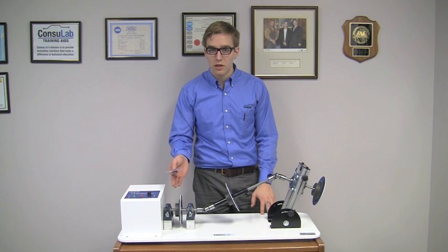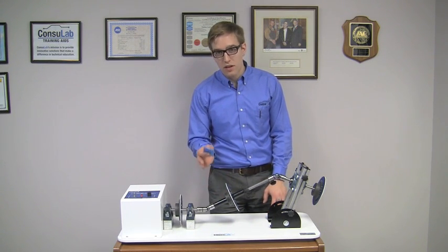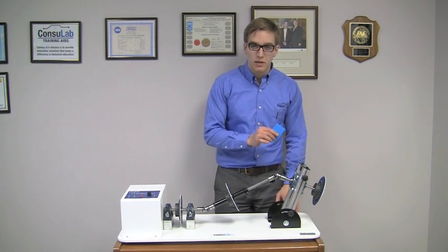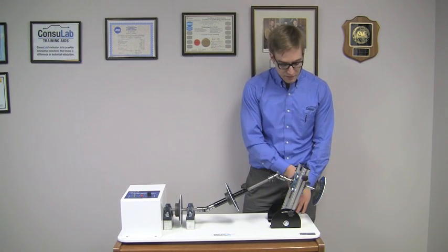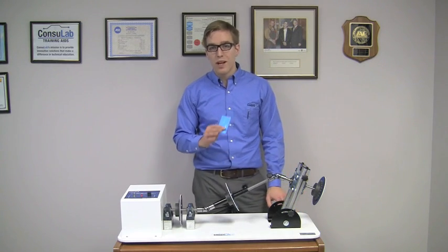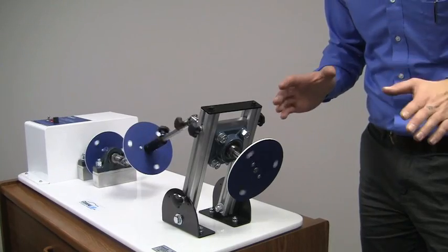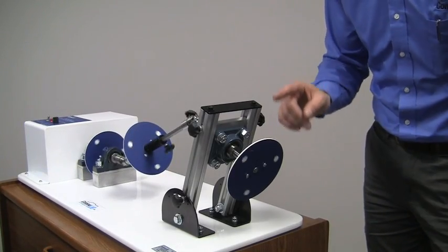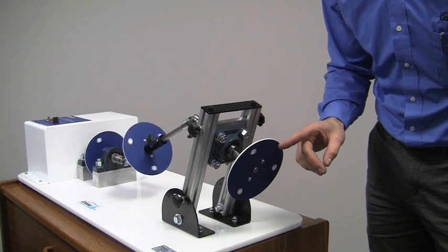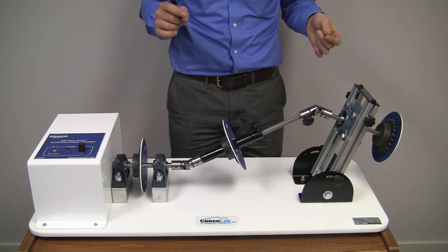Here we have a constant noise. Here we can hear the accelerations and decelerations. Now remember, this time they're not going to cancel out, so let's listen to this end. Now we've greatly exaggerated the accelerations and deceleration of the driveshaft. With the angles exaggerated, it's very easy to see visually the acceleration and deceleration of the driveshaft.